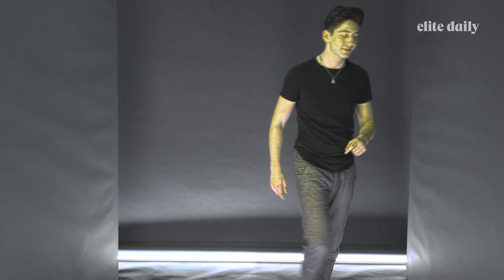My name is Milo Manheim. This has been me embarrassing myself a lot. Do not forget to subscribe. I hope you love the video. I can't wait for you guys to see Zombies 2. I'm outta here. Alright.